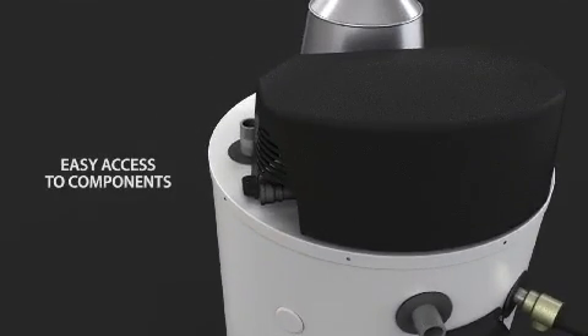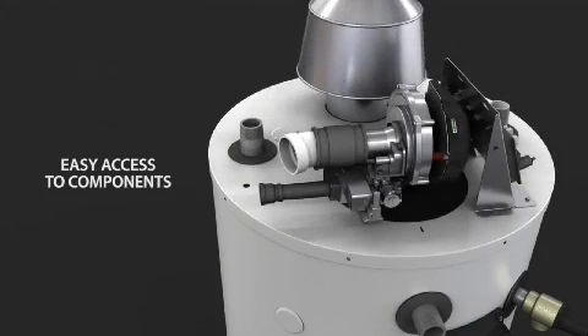Access to burner, blower, and electronic components is easy with the removable shroud.